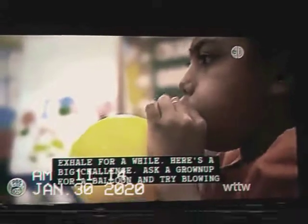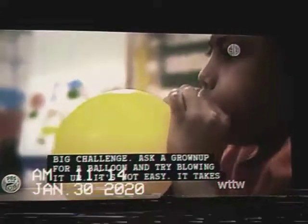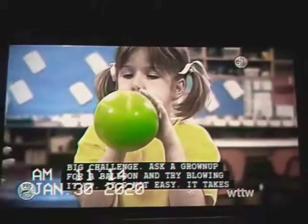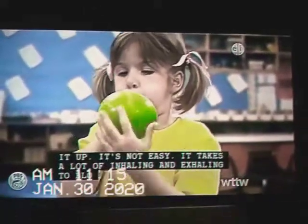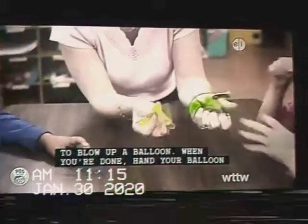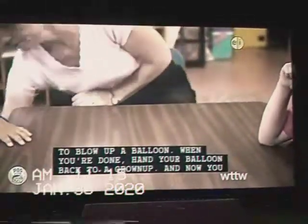Here's a big challenge — ask a grown up and try blowing up a balloon. It's not easy. It takes a lot of inhaling and exhaling to blow up a balloon. When you're done, pass your balloon back to a grown up.